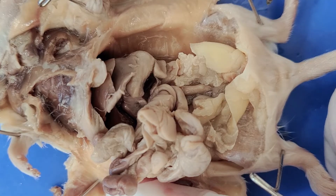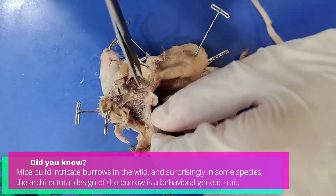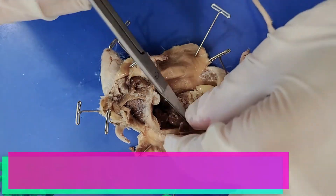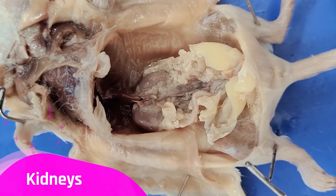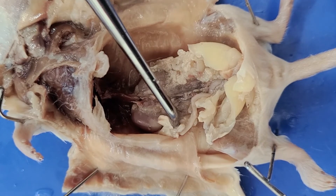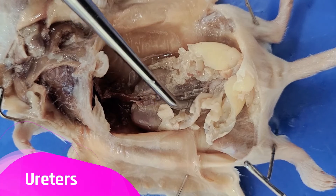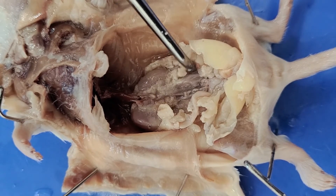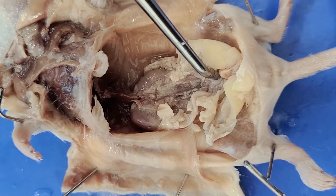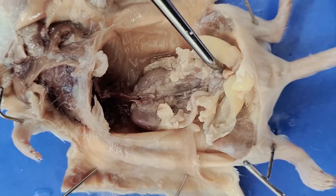Now I'm going to cut out these digestive organs so that we can take a closer look at the kidneys. The kidneys are these bean-shaped structures that filter the blood and produce urine — here's one on this side, and here's another on the other side. Descending from the kidneys, you can see the ureters, one tube here and another on this side. The ureters transport the urine from the kidneys to the bladder, which fills up with urine and stores it until it's ready to be excreted via the urogenital opening. The bladder is bigger when inflated, but right now it's deflated.